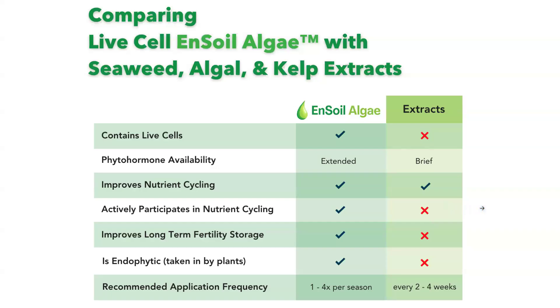I want to briefly go over this table comparing live cell Ensoil algae with other products that you may have seen on the market — seaweed, algal extracts, or kelp products. Ensoil algae is not a broth or an extract or a growth medium. It's actually the concentration of live cells, and that's really what sets us apart.